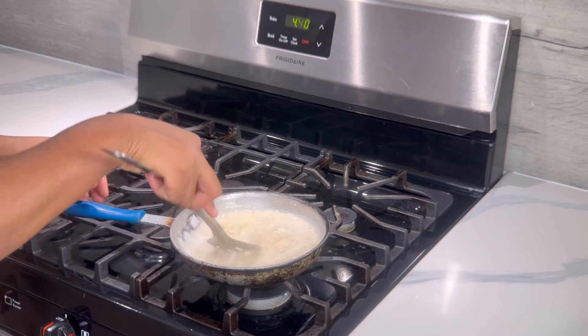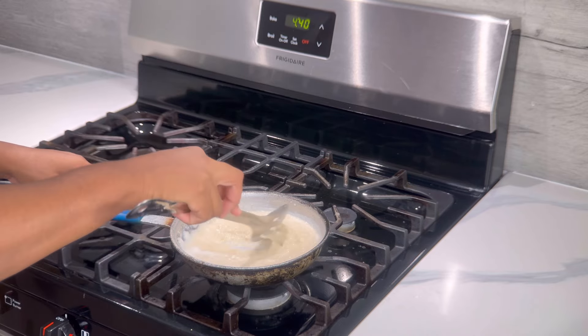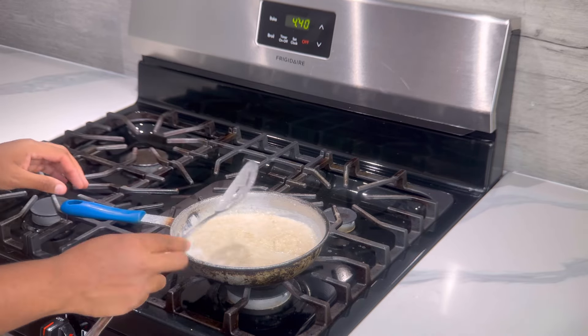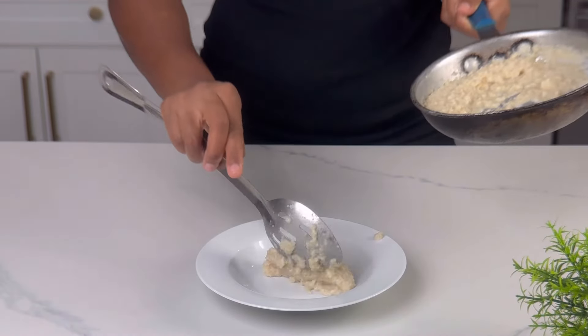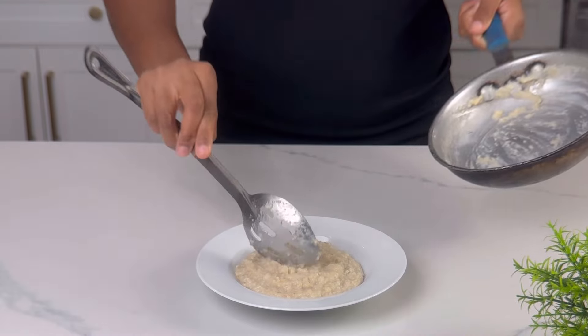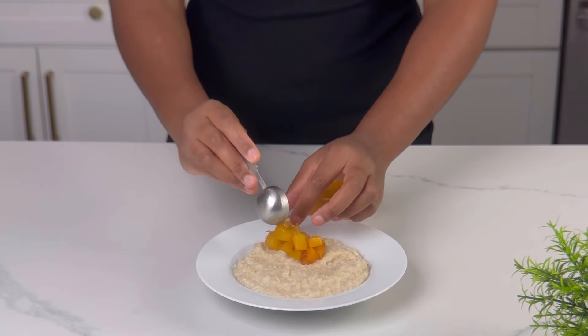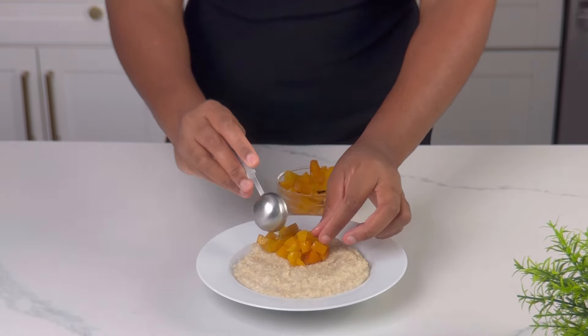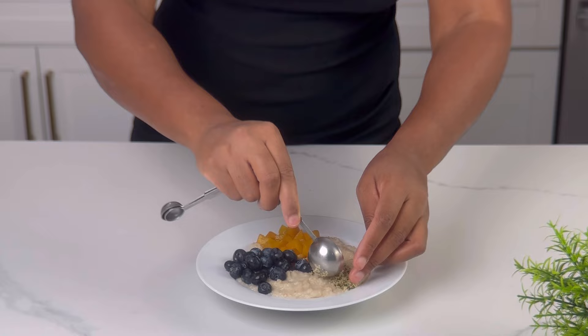If you want to add sweetener you can, but the toppings I'll be adding will already have sweetener, so I don't want to add any additional — but you can feel free to do so. Let us now plate: using 3 tablespoons of prepped peach, 1 oz of fresh blueberries, and 1 tablespoon of hemp seeds.